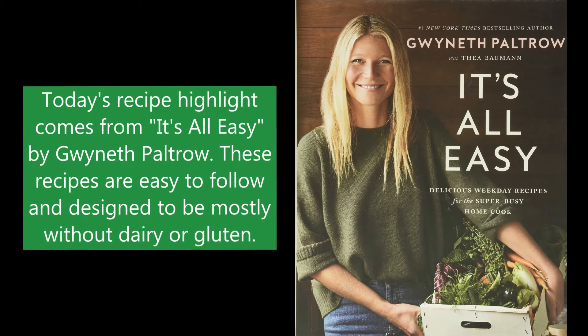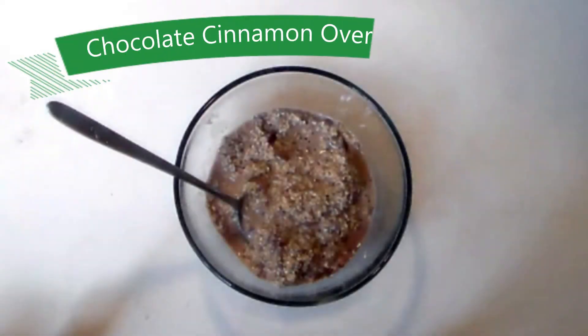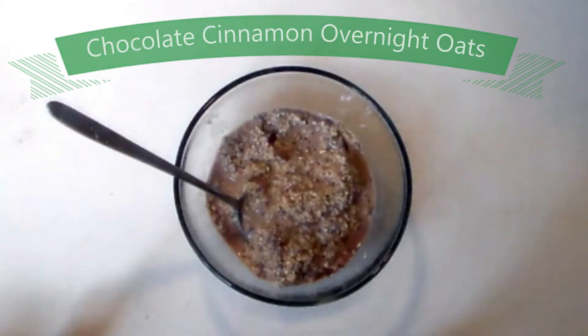Today's recipe highlight comes from It's All Easy by Gwyneth Paltrow. These recipes are easy to follow and designed to be mostly without dairy or gluten. Our recipe will be Chocolate Cinnamon Overnight Oats.